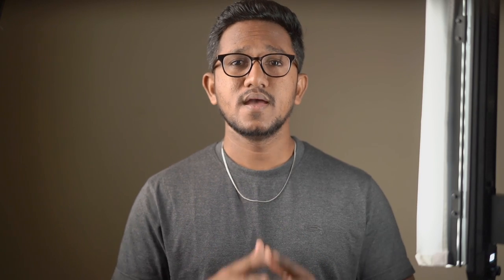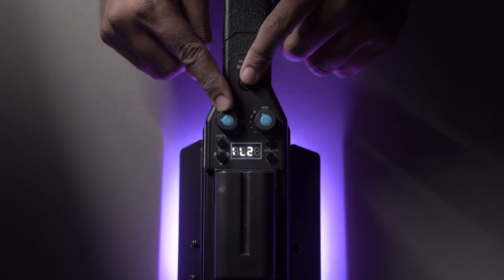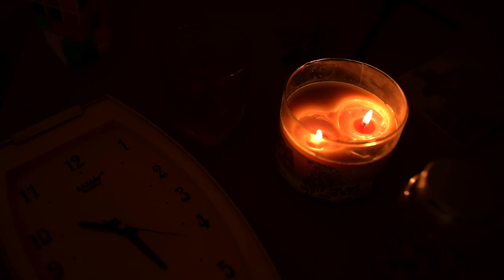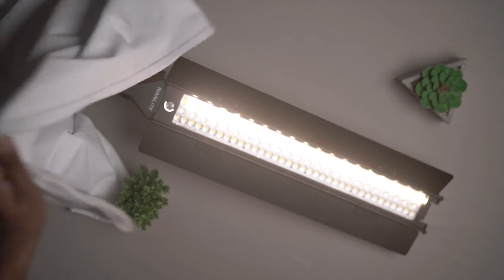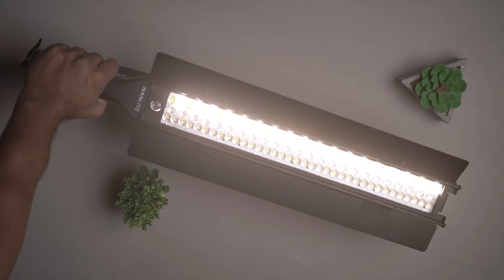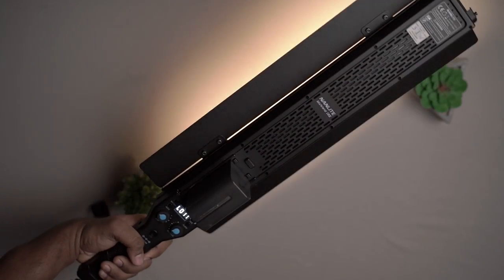I like this light because it has impressive color accuracy with a high CRI and TLCI rating, which you can rely on for professional shoots. It also has built-in light effects such as strobe, flash, candlelight, and police light, which can add a creative touch to your cinematic videos. The barn door and diffusing cloth come included.